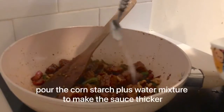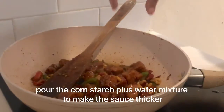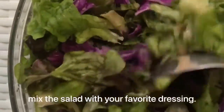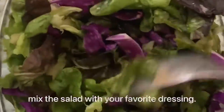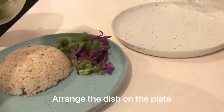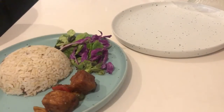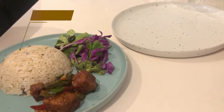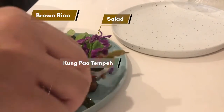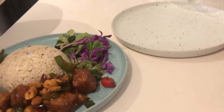Pour the cornstarch plus water mixture and mix well. Mix the salad with your favorite dressing. Now arrange the plate — brown rice, green salad, kung pao tempeh, and some seeds and seaweed for the garnish.